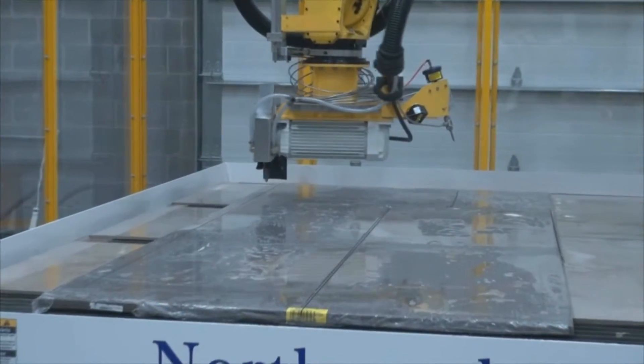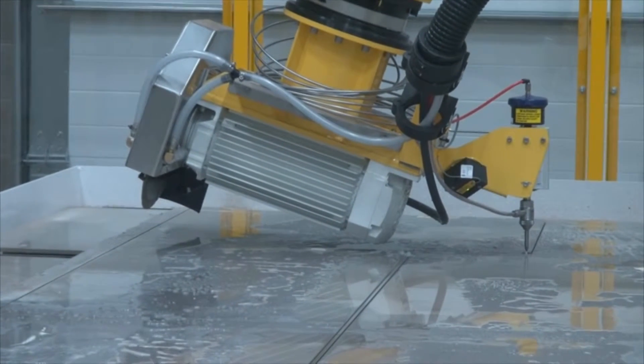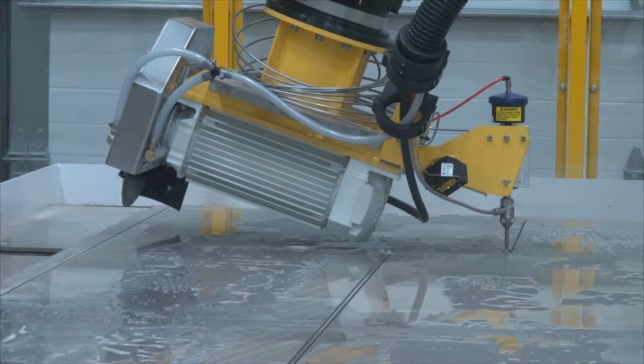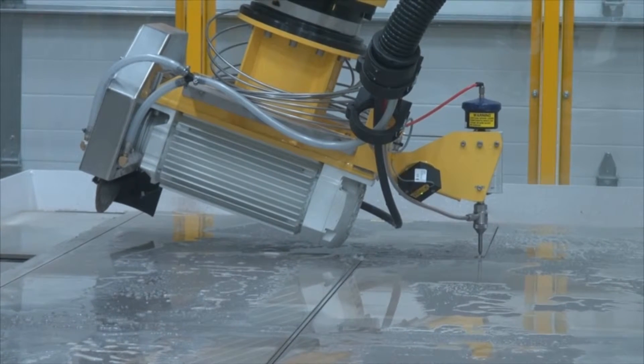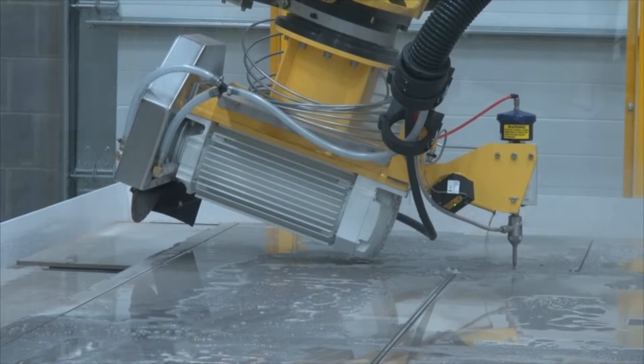With this robot, as well as the other SAUGIAs that we have in our lineup, you can still submerge the part that you're cutting underwater so that you're not having to inject water onto the saw blade before cutting it. With a SAUGIA, it's not just a sawing operation, but it's also a water jet — they complement each other. Any linear cuts are done with the saw, and any radius cuts are done with the water jet.